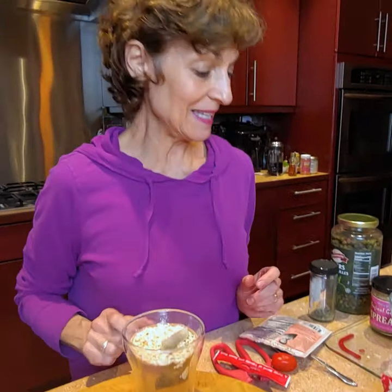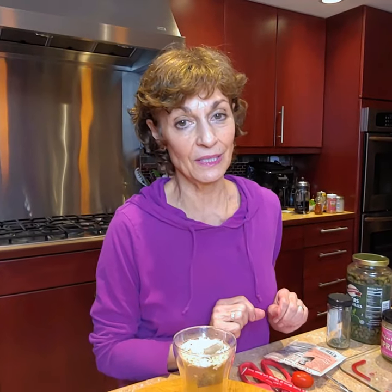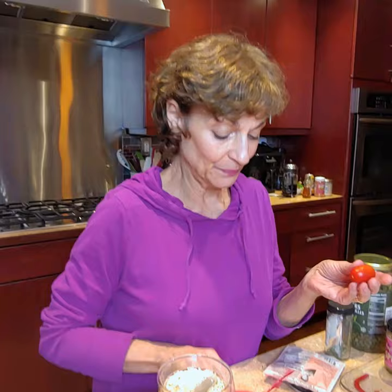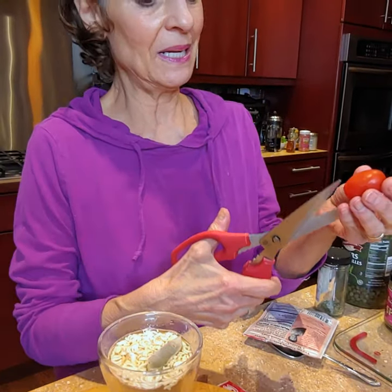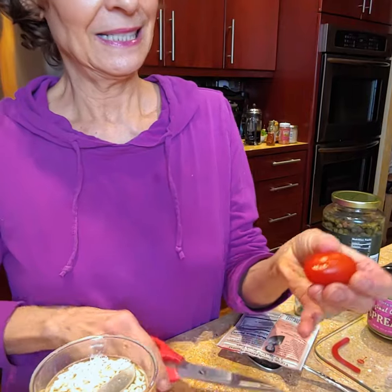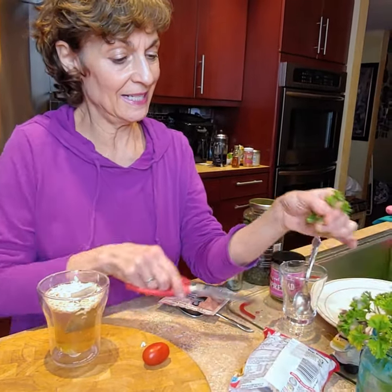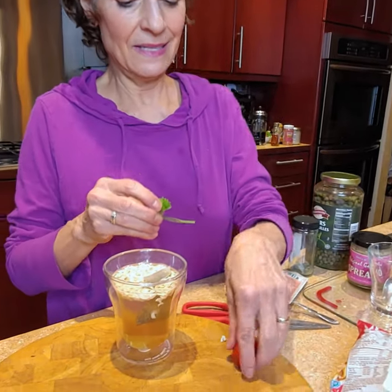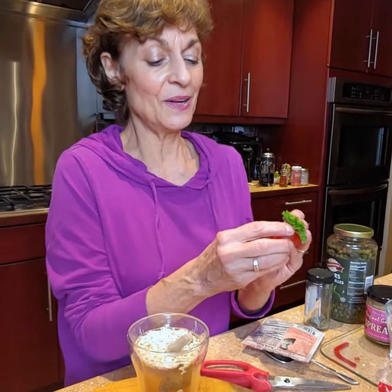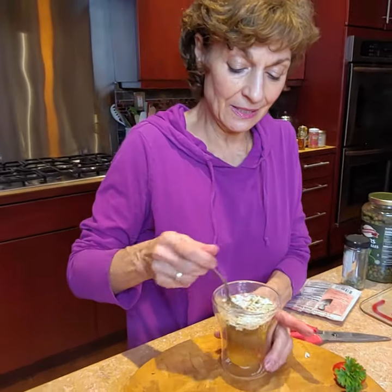While that's steeping, I'm going to show you the little garnish I'm going to put on at the end. I'm going to take a little grape tomato, just cut it, and put a little piece of parsley right there in the cut — see that? And then that's going to go on the rim of my cup. I'll give it a little stir here.